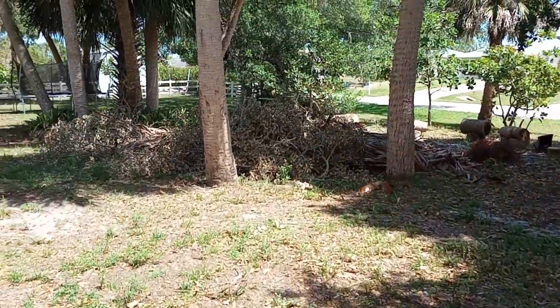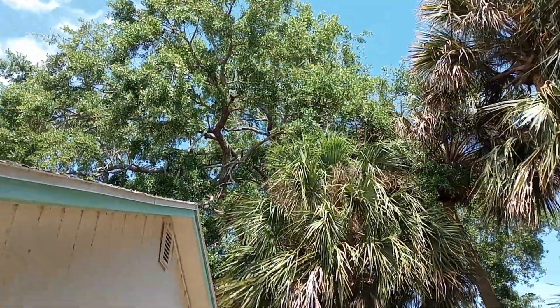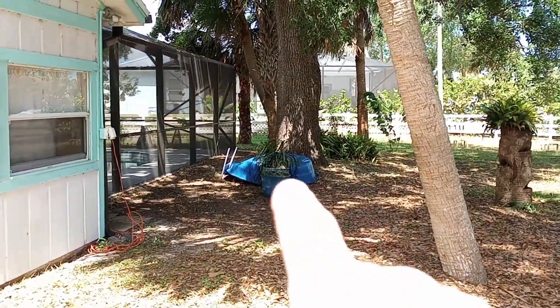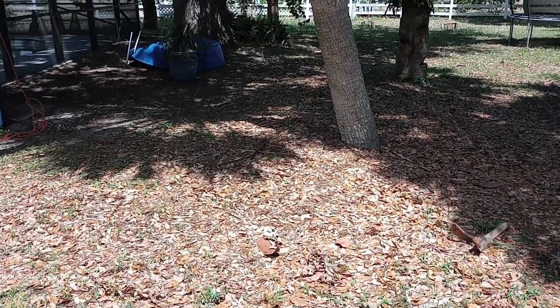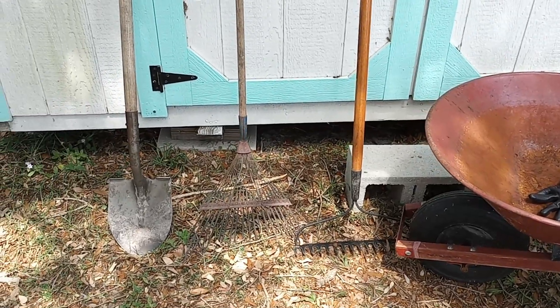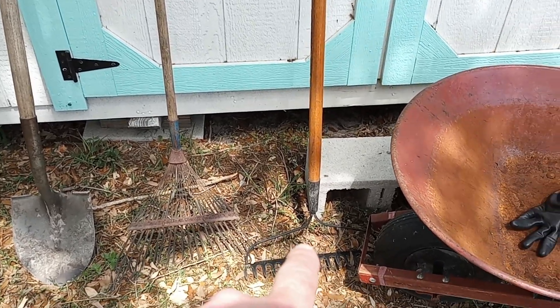I'm going to rake all this up into a big pile and place it into a hole. Tons of leaves right here. That oak tree over there is massive — dropped bajillions of leaves. I've already moved them away from the base of the tree. I'm going to use a wheelbarrow, gloves to protect from blisters, a shovel for digging, a leaf rake, and a yard rake.